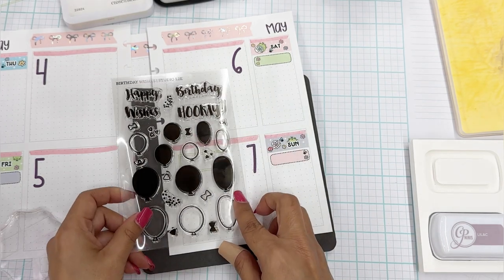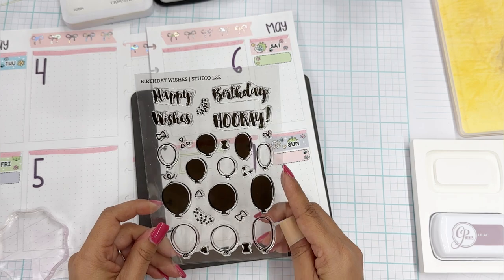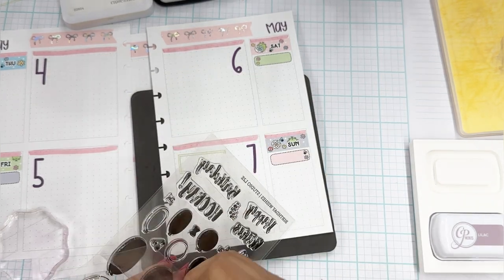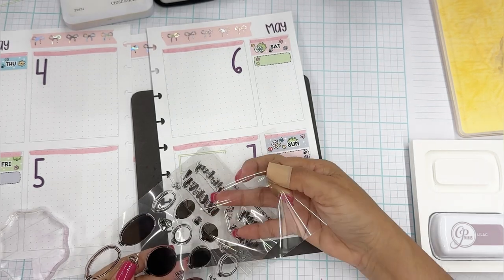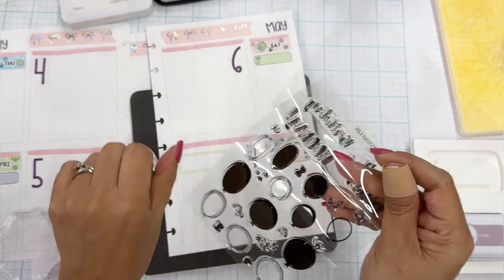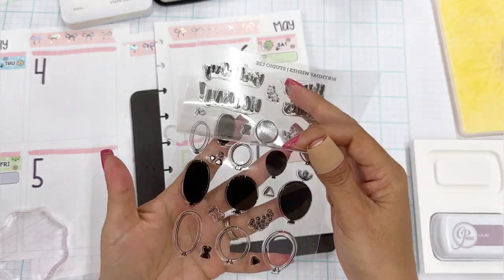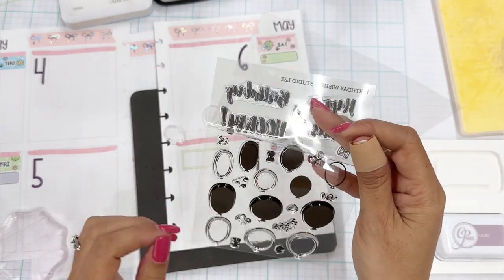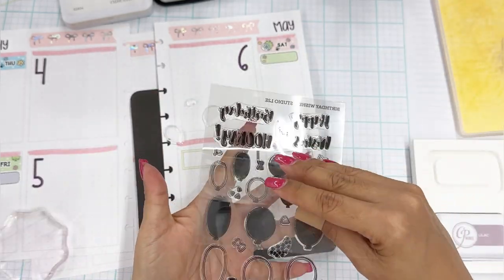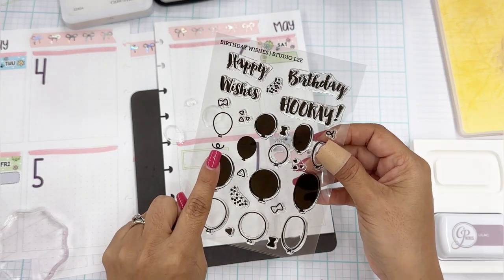I'm trying to see which balloon I want to use. I think I want to go ahead and use this one right here. We'll grab that along with its filler stamp. This one doesn't have a streamer — oh, it has a little baby one right here. I'll use that. I was looking for a longer streamer — I could always draw one, but this one's just fine.